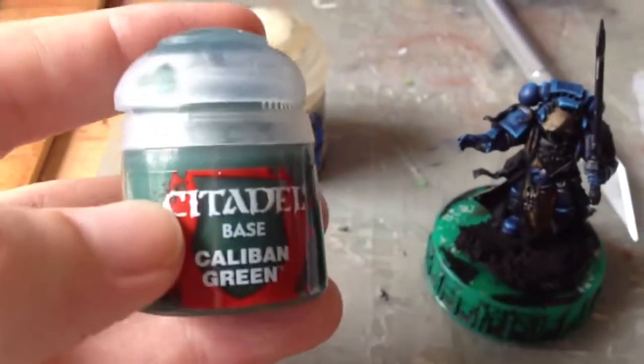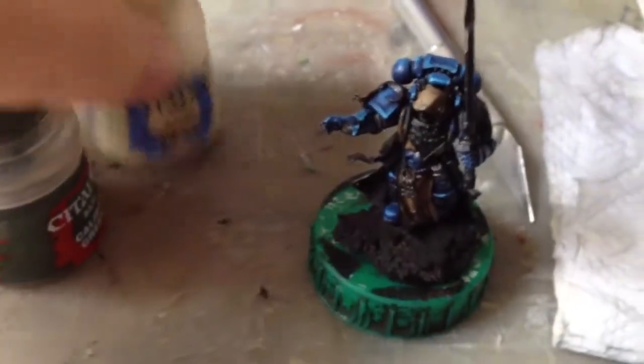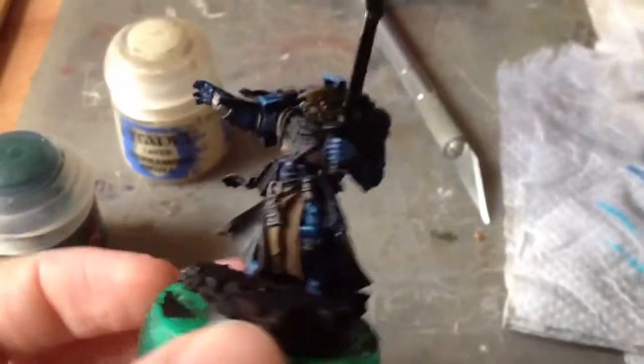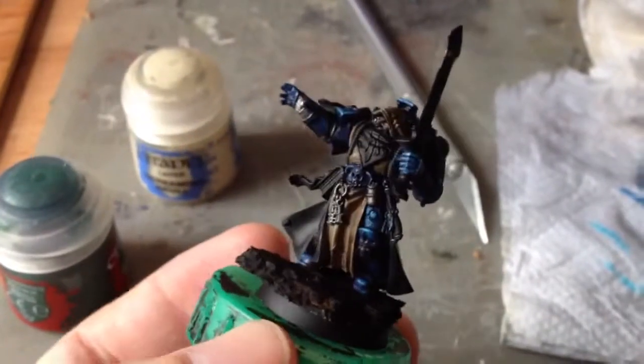Next up, we're going to put Caliban Green on all the green areas, like the interior of the cloak, and we're going to put some watered-down Screaming Skull gold just at the very tips of the highlights. Quick look to see how mine's looking so far - I'm sure yours could be looking even better by this stage.